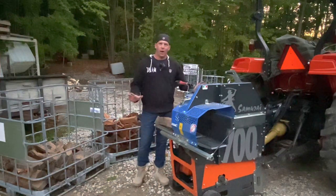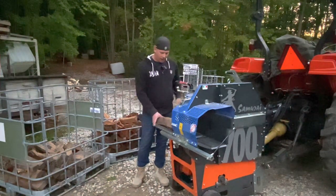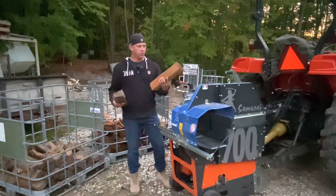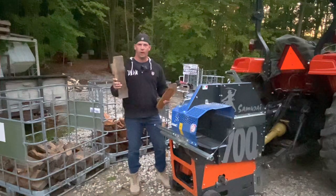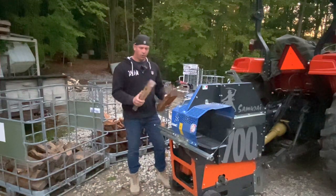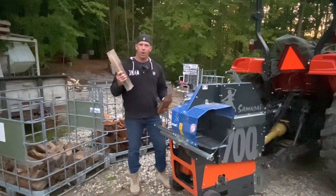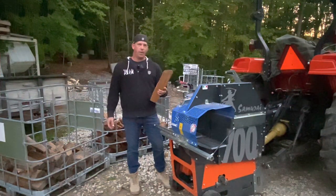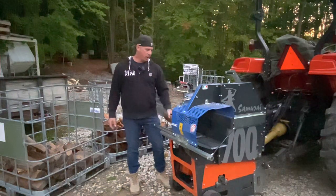The Samurai — you guys know I love this thing — and another plan I have for it is making smoker chunks. I've got some cherry, a bunch of barkless cherry and some barkless oak. With this, I can just run them through real quick, break them down into smoker chunks, throw them in my firewood bags that I used to use for bundles, and have a premium product I can sell at a premium price to customers.